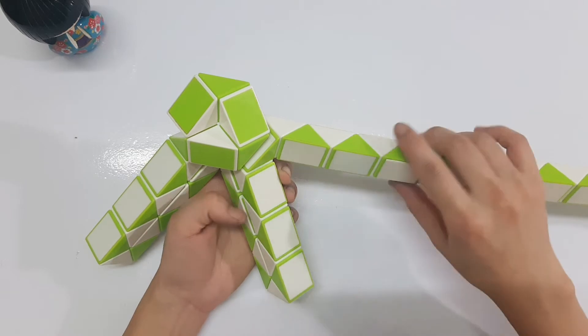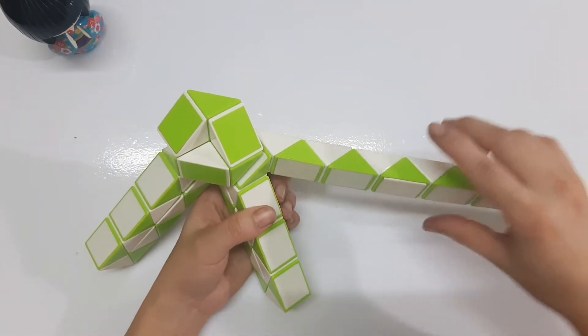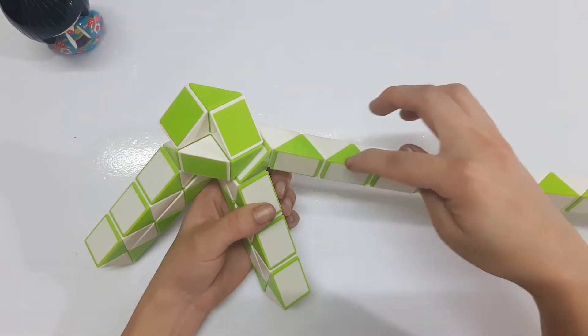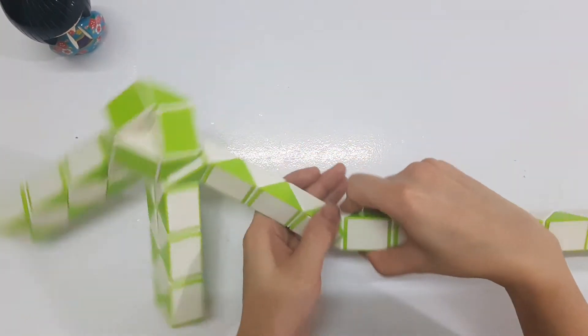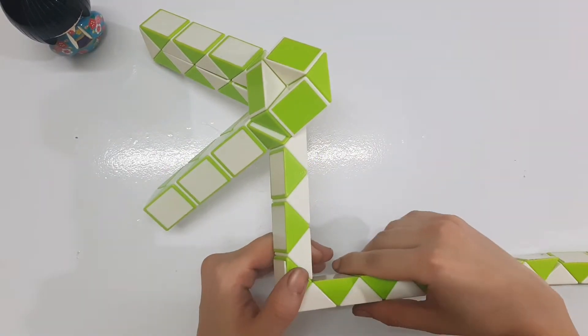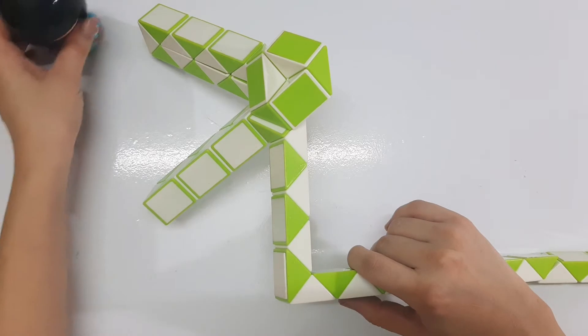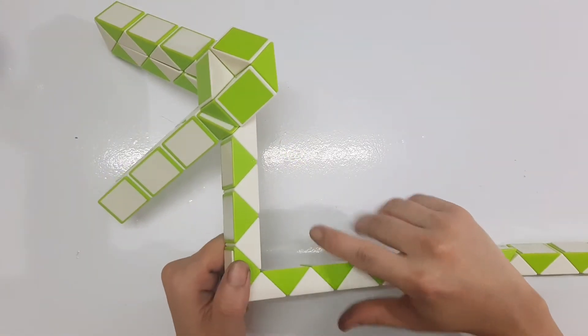And then go to the right — one, two, three, four, five, six, seven — continue, go to the right. I think I can put it here a little bit because it's too big.